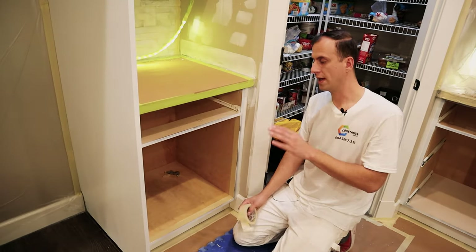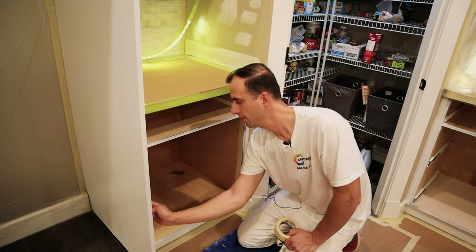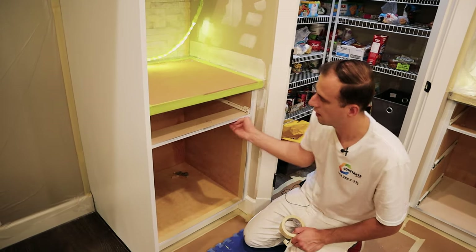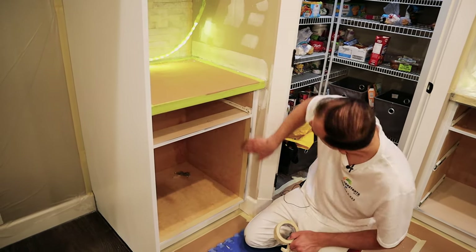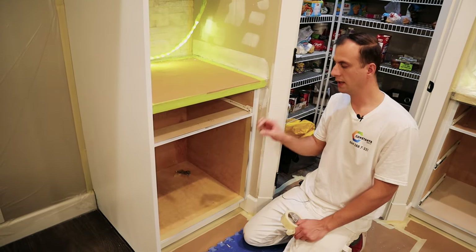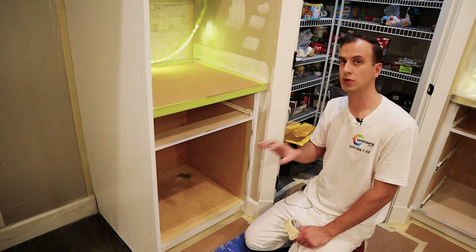So now when I have this base tape on, I dabbed it every five inches or so and then pressed everywhere. Now it's nice and tight — everything's clean, everything is tight, everything is protected.